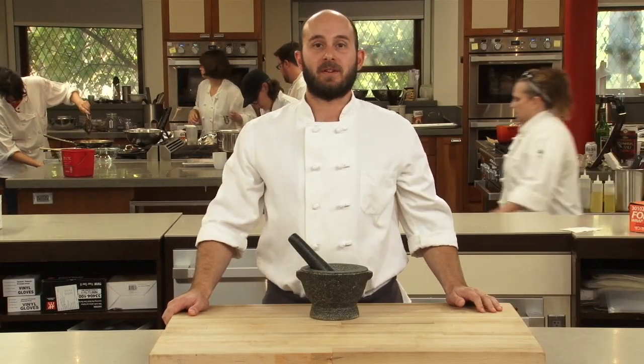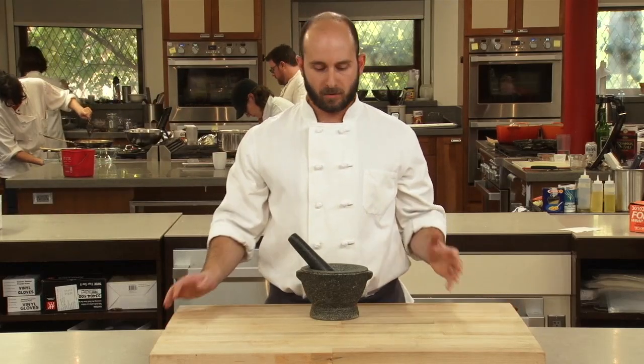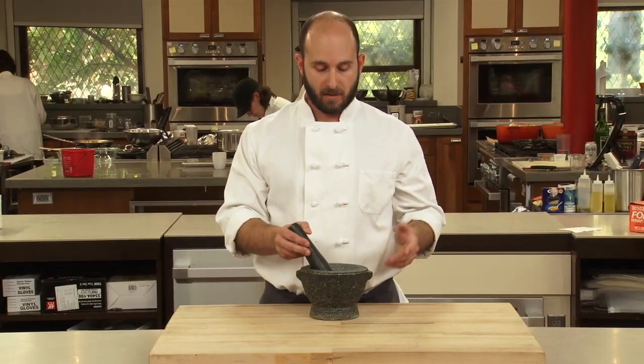A mortar and pestle is one of civilization's oldest kitchen tools. It's great for making a classic aioli or pesto, and it's also great for grinding spices, especially if you're grinding spices to make a wet rub for meat or fish.